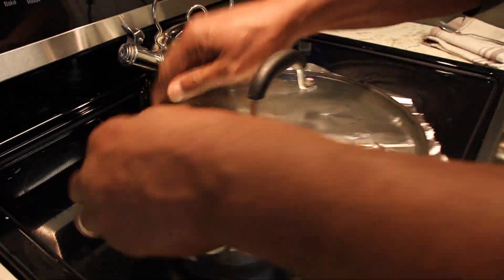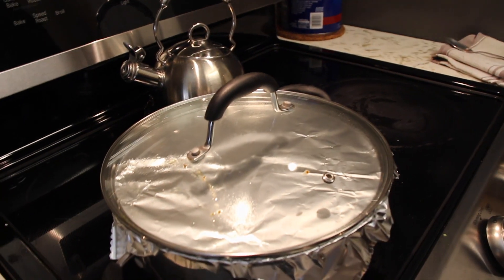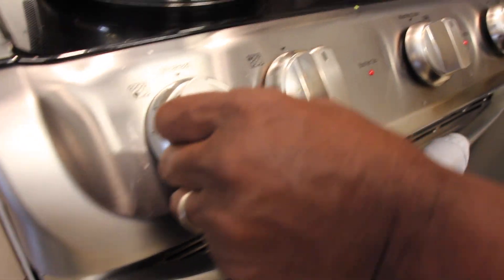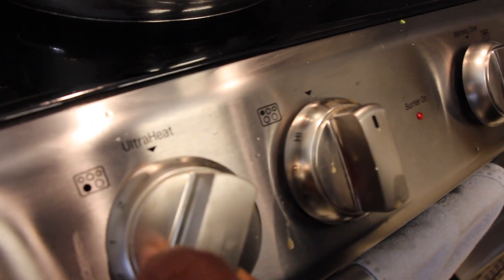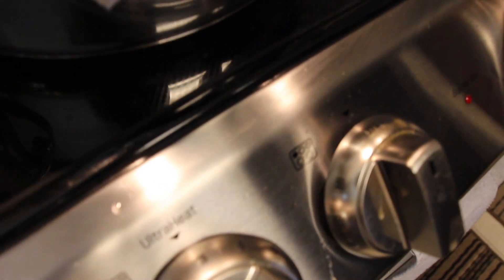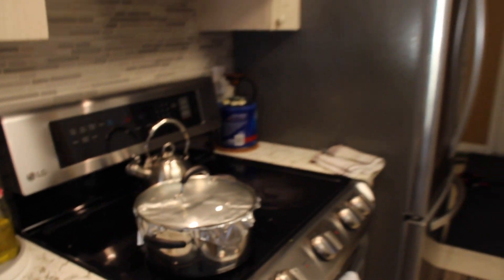Cover it and lower the temperature down — around three is good. Let it cook and I will see you all later when the food is ready so I can tell you how the food tastes, how it came out, and what the special event is about cooking this food. Stay tuned.